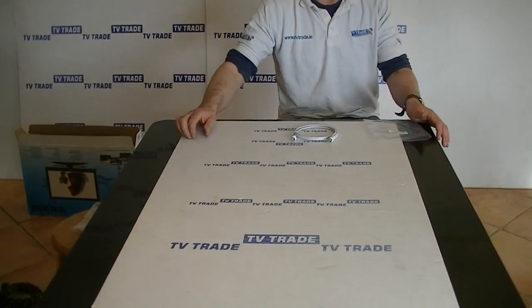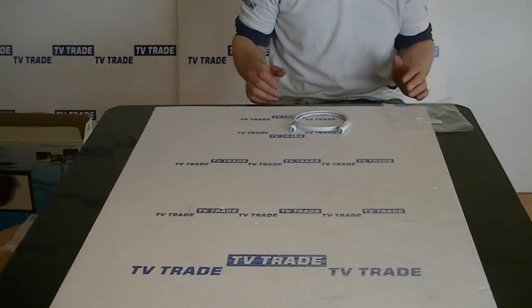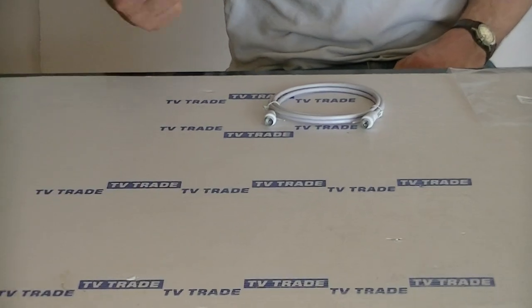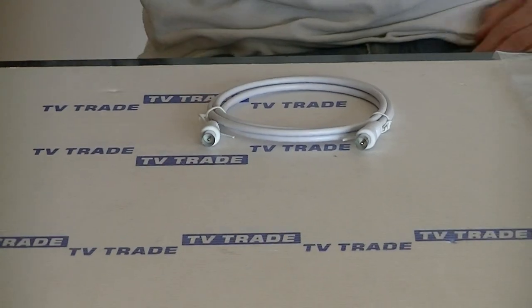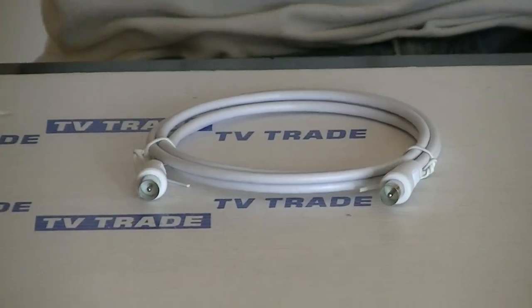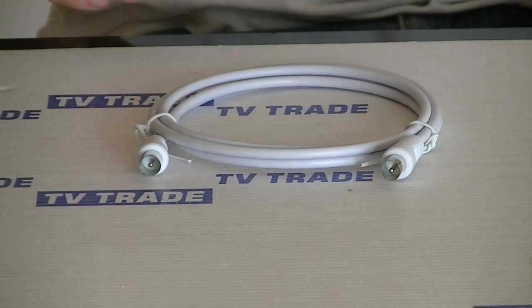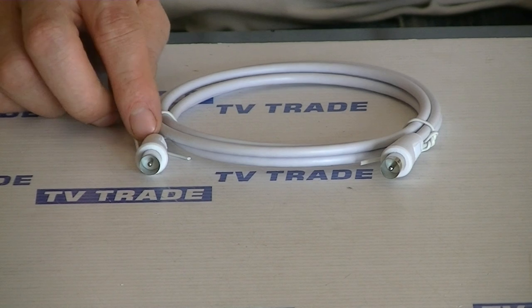The overall length is 1.5 meter, which makes it pretty ideal for most uses, simply because it's just long enough. A typical application for it would be coming off a face plate. So if we had a TV aerial running through a distribution amplifier that was run to a number of points in the house, we'll have maybe a point down below in the living room.